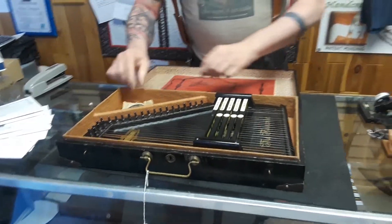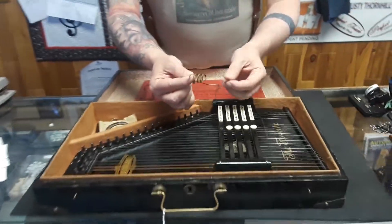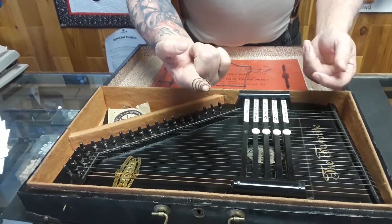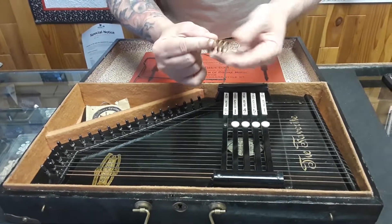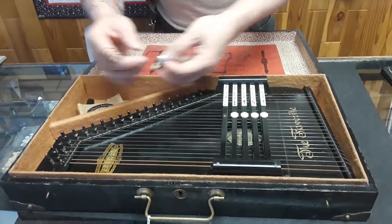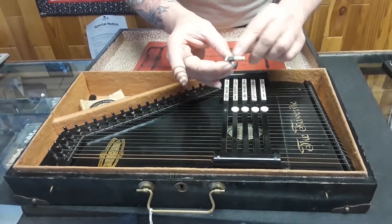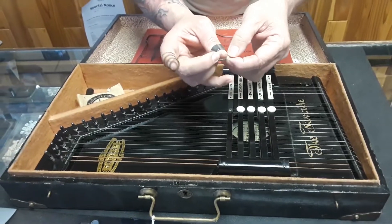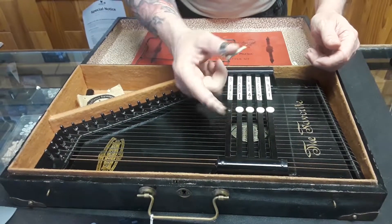It also comes with this finger pick — just a little piece of spring steel that would go on your finger — and it's got the thumb pick in it, and the thumb pick is a square of hard piano felt that goes on the thumb.